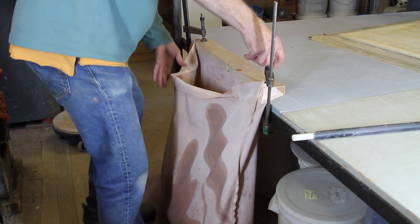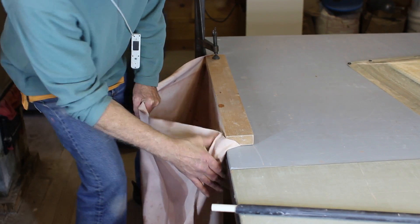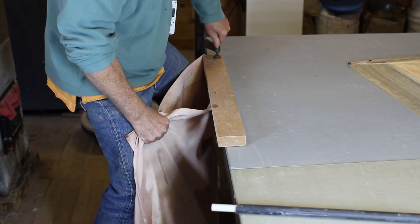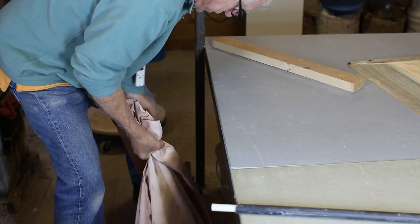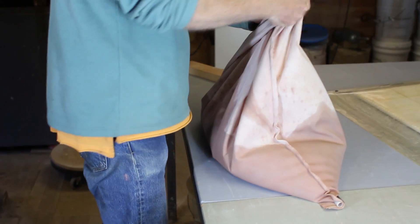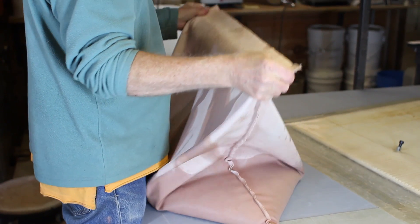So I'll do this with a little bit of concern. If I loosen one here and then get a hold of the bag, I want to be careful when I loosen the other that the top doesn't dump out on me. It's a little bit heavy because it's got a lot of water and a lot of clay in it.